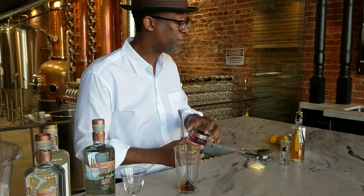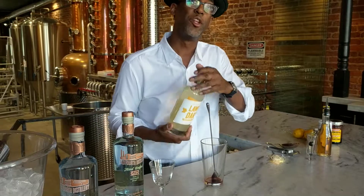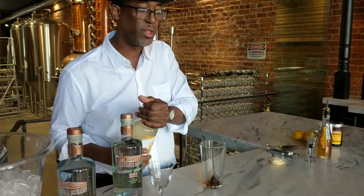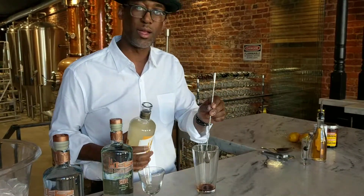My last bar spoon is going to be using the Lawn Dart, which is a lemon ginger liqueur. I really like this because it's also high proof, so it's got some muscle behind it, which works well with cocktails.